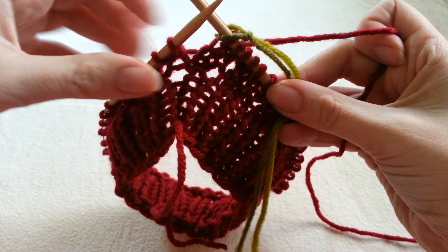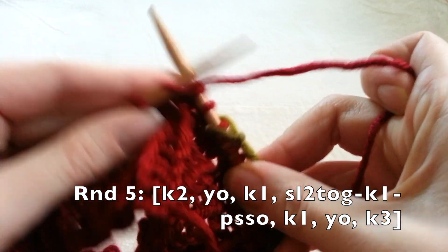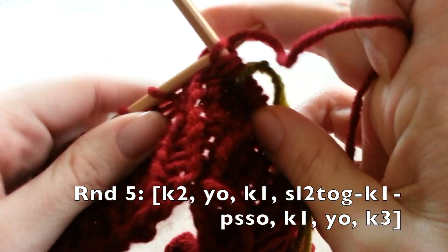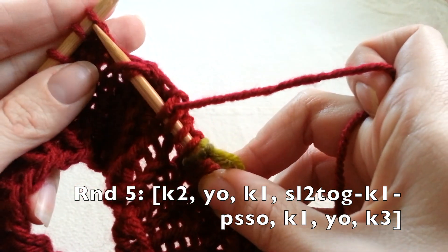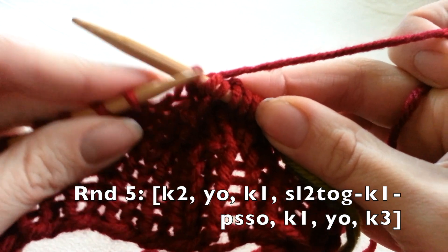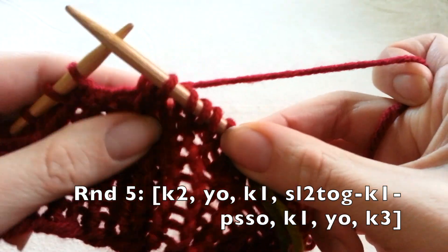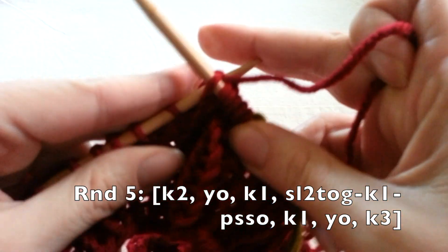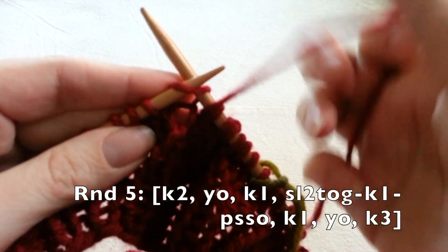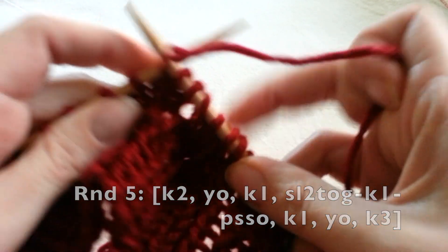Row five: knit two, yarn over, knit one. Slip the next two together, knit one, pass the slip stitches over. Then knit one, yarn over, and knit three — knitting one, knitting two, knitting three. Repeat this pattern all the way around.